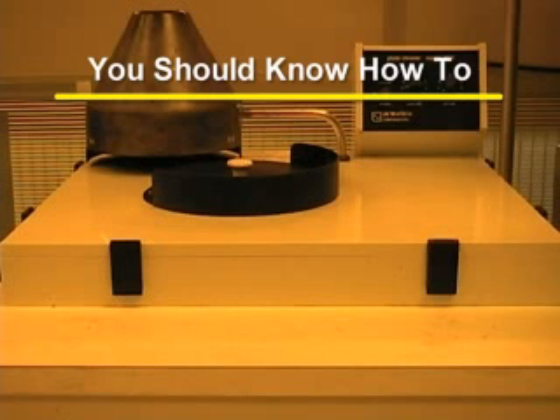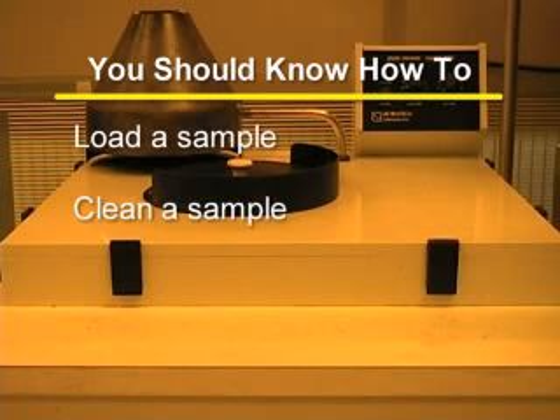After watching this training video, you should know how to load a sample, clean a sample, and unload a sample. If you have any questions, please contact the trainer for this equipment.